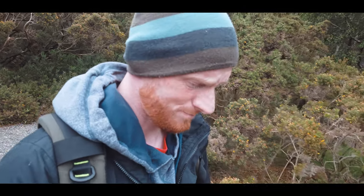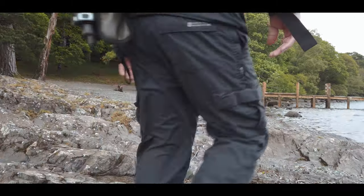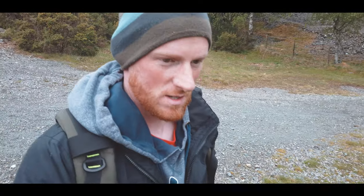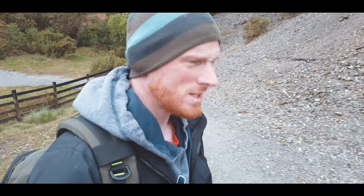Hello and welcome back. This is a vlog. I haven't done one of these in a while, it's great to get back out. I haven't missed the weight on my back, but it is nice to get out, wandering around, talking crap to the camera, like I do so well. Well, I hope I do well.